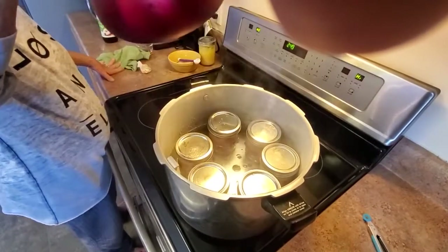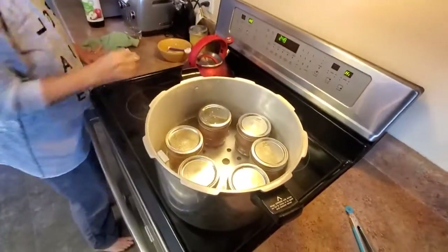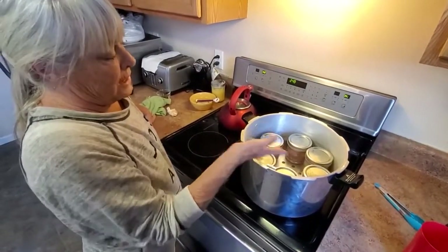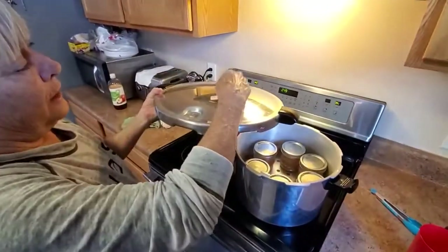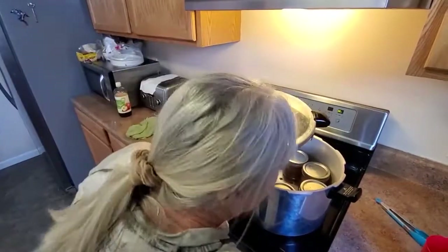So when this starts to boil — a rolling boil — I put the lid on. Some people put the lid on right away, but I wait until I know it's boiling, then I put the lid on. And then there's steam — you've got to let that steam come out really good for 10 minutes.